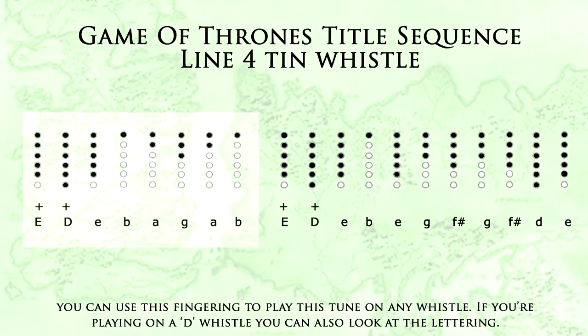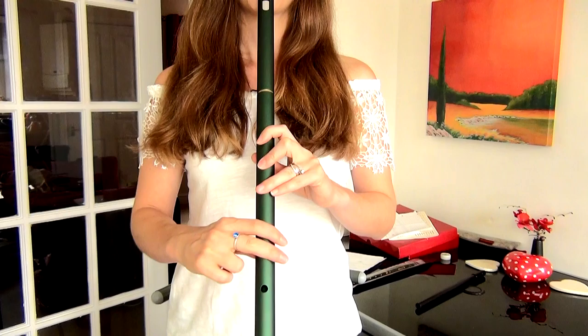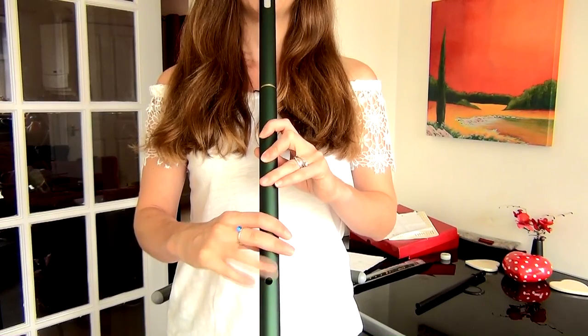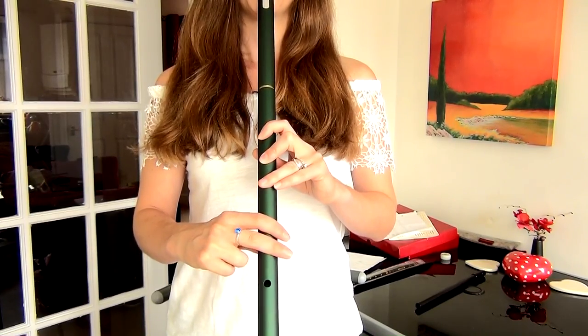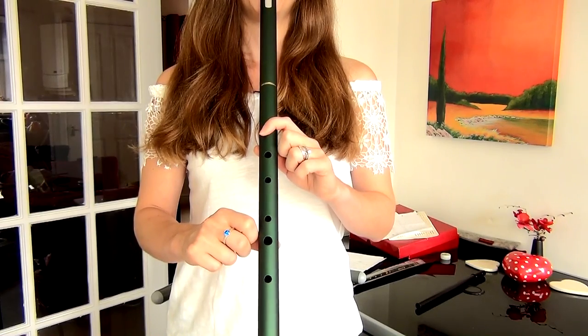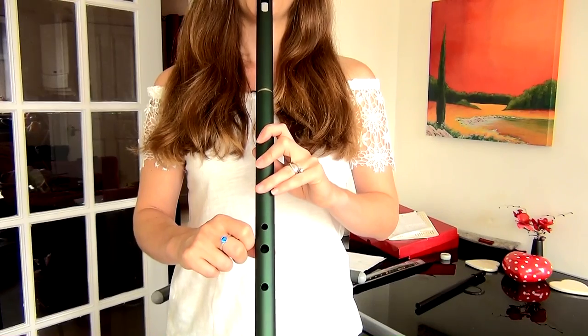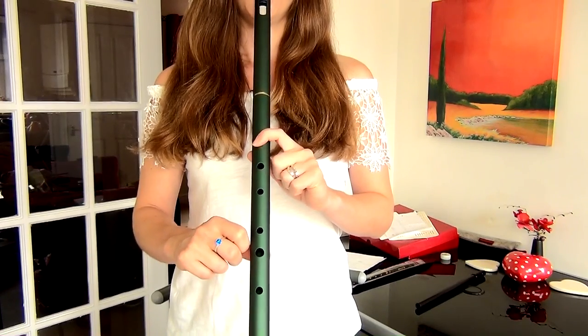So for the final line, we need to blow a little bit harder to start with because we need to go up the octave. So you need high E, high D, low E, low B, A, G, A, B.